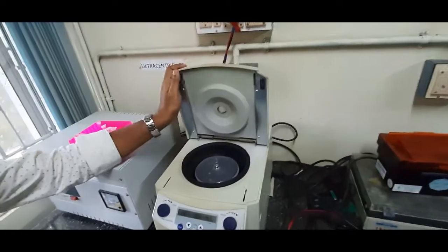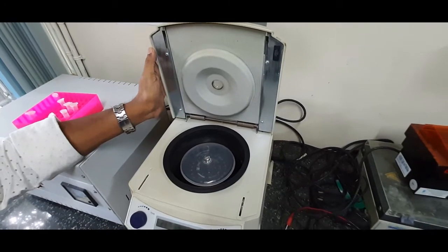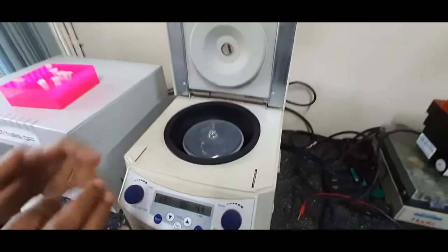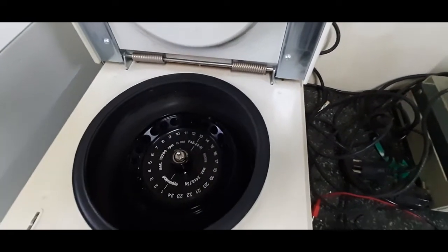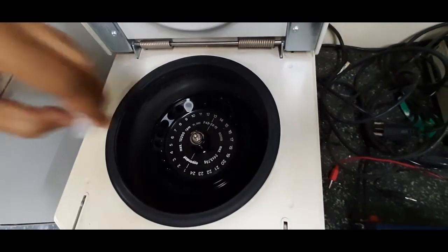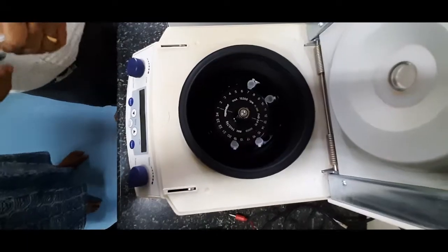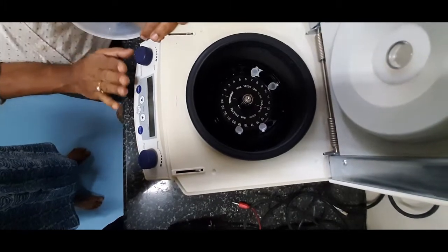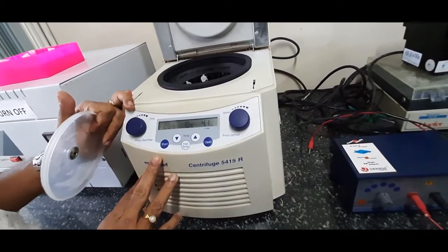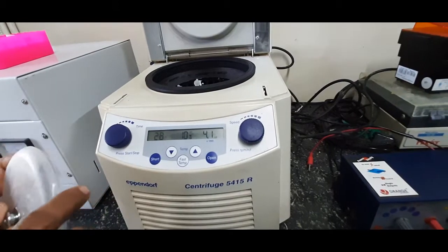This is a cooling centrifuge. Whenever you handle nucleic acids and other macromolecules, you should always work at a lower temperature in order to minimize the impact of nuclease enzymes. Just like a centrifuge, you have a central rotor and sampling slots — tube holding slots — where you place the microcentrifuge tubes. Based on how many samples you have, you place them accordingly. You can set the temperature and the speed — usually around 10,000 RPM for the concentration of microbial cells. You can vary the speed as well as the time.